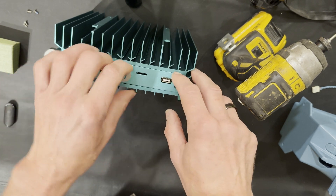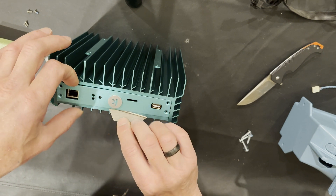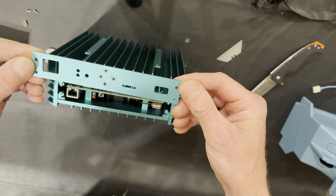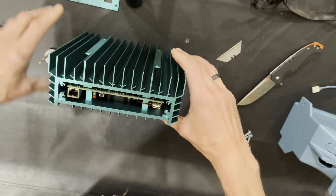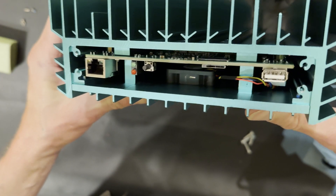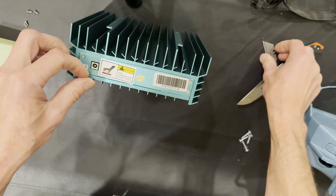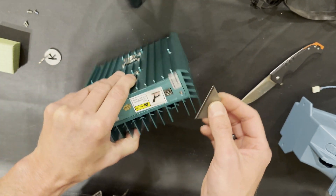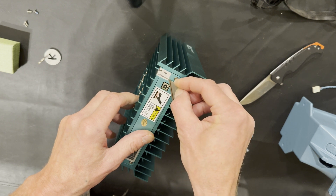I'm going to use a razor blade from my utility knife to remove this cover plate. It looks like it's painted on all sides — pretty nice, cool paint. The sticker looks like it's made from little pieces, so it's not going to be easy to remove.